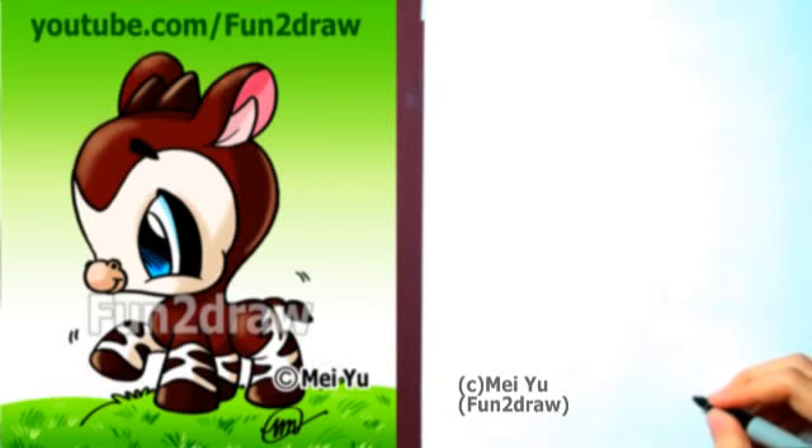Hey everyone! This is Mei Yu from Fun2Draw. Today I'm going to show you how to draw a cute little okapi, step by step. They kind of look like a zebra and a giraffe combined, and they're super cute.